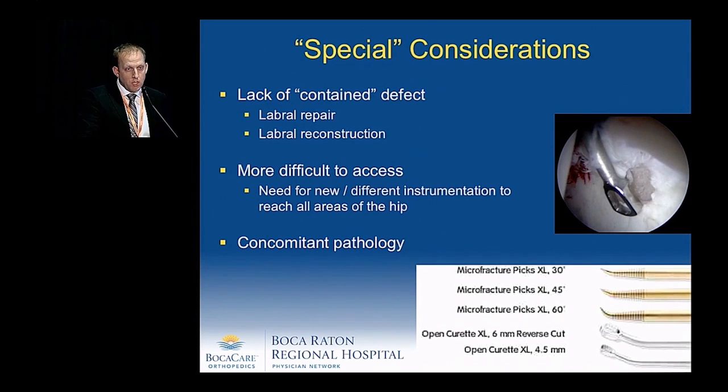There are special considerations when dealing with microfracture in the hip. Many of these chondral defects occur right on the acetabular rim next to the labrum, so in order to keep a contained defect we should think hard about doing a labral repair or perhaps a labral reconstruction if the labrum is not repairable. Some areas are more difficult to access, requiring newer and different instrumentation to reach all areas of the hip, and it's important to address the concomitant pathology.